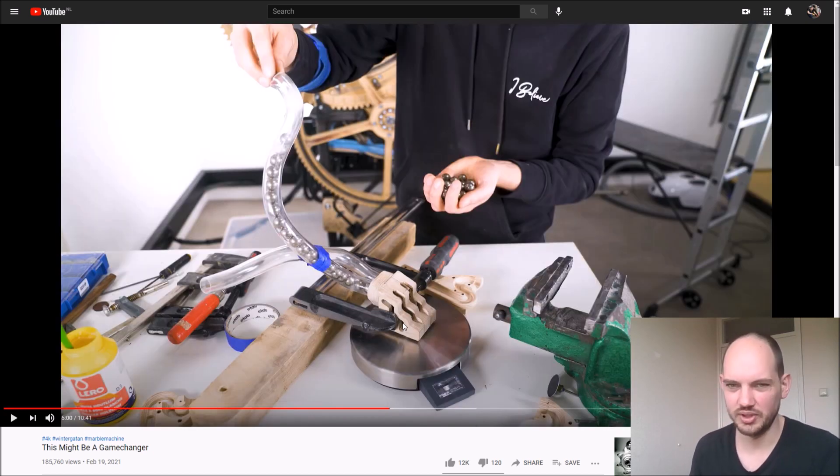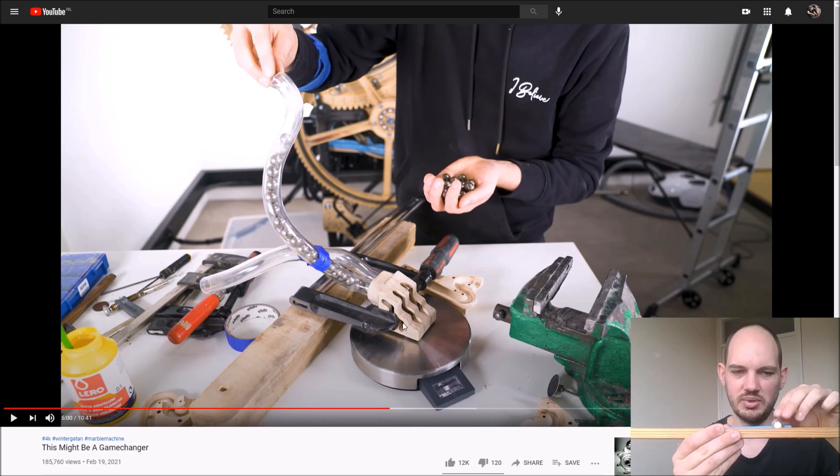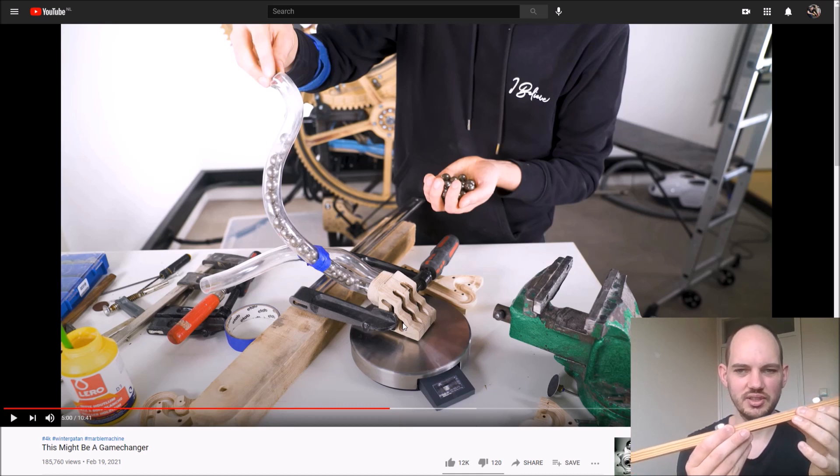The main reason — and the first difference I want to point out between Martin's design and my design — is the material. We have two nuts on the plastic and on the wood, and if I tilt it you can see that the plastic starts sliding first.